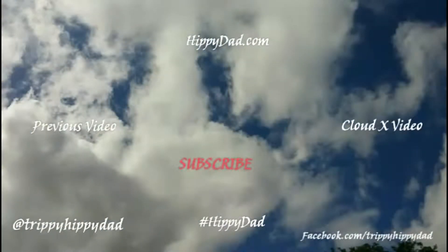If you like watching my videos, please subscribe to my channel. Also feel free to check out my other channel and other videos. Check out hippydad.com and I'm on Twitter and Facebook and all the good places. Feel free to check me out and offer your constructive criticism. Peace.